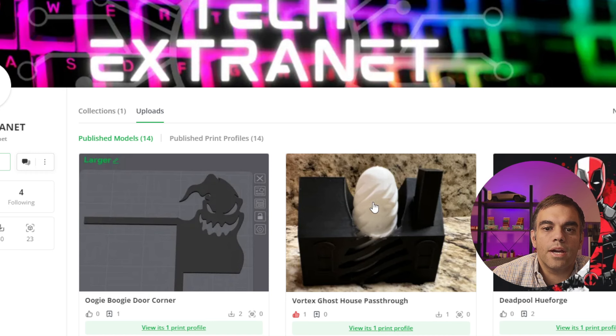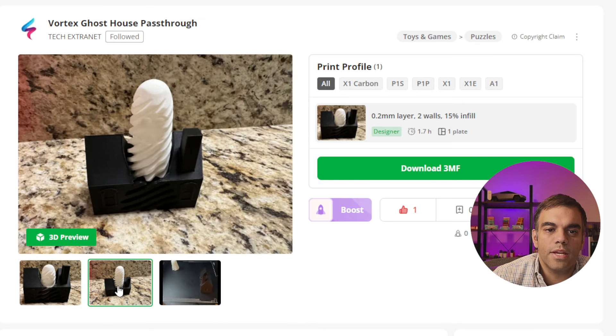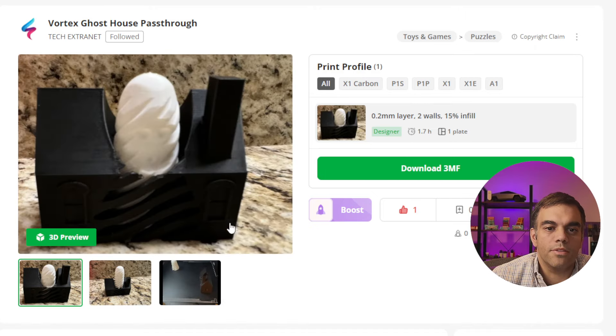I also have this vortex ghost house pass-through. This ghost can essentially fit through and spin through this house that I created. Hope you enjoy this — it was a little bit of work, more me trying to figure out how to create these different pass-through toys, which in my opinion are pretty sweet. Hope you enjoy it.